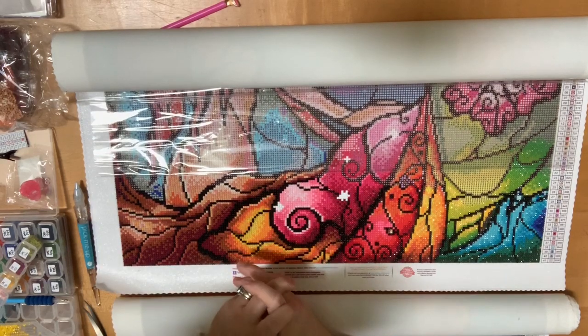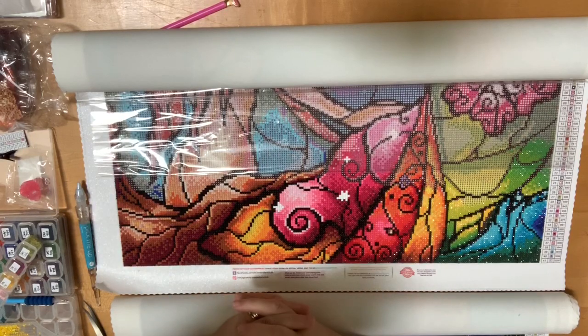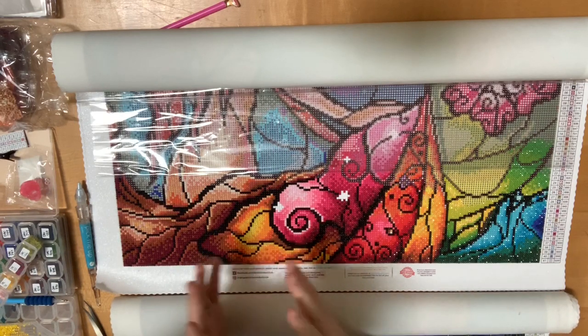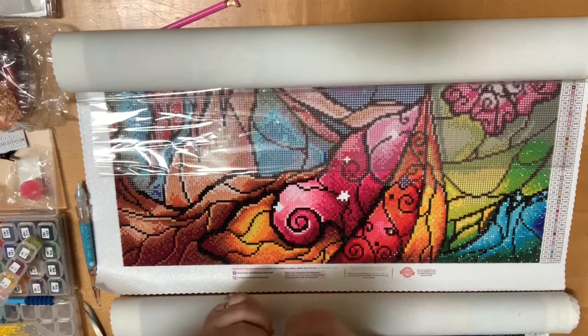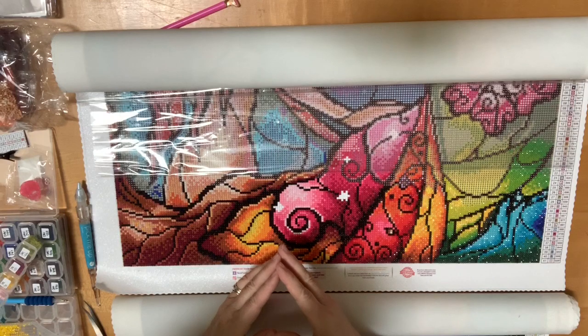Hello everyone, this is Melanie and I'm here today to discuss diamond paintings with you. I want to make this an intro to diamond paintings — what they are, how they work, and a little bit about different types. If you are new to diamond painting or you've seen it and are interested in trying it for the first time, hopefully this video will give you some information on how to get started.